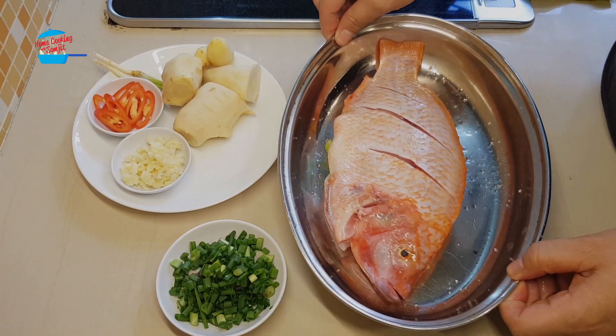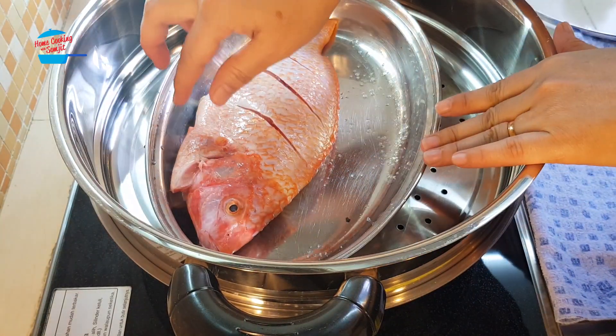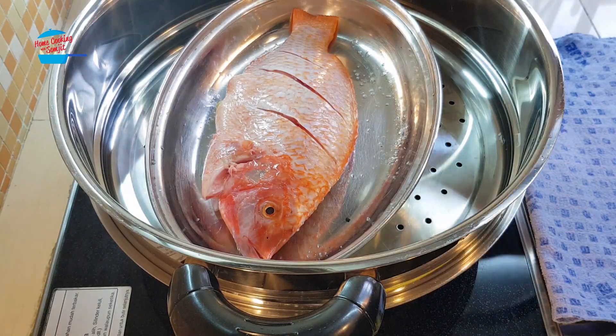I'm going to steam the fish first while I'm preparing the ginger.